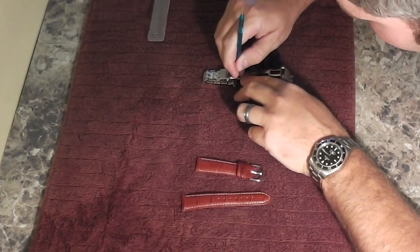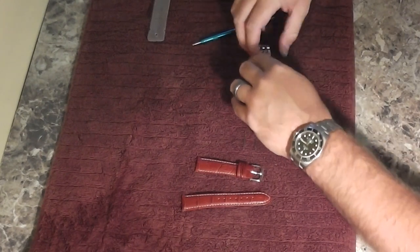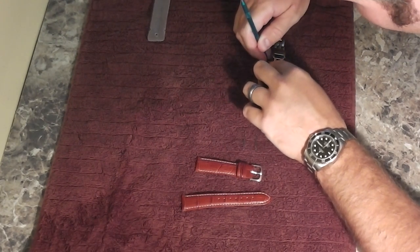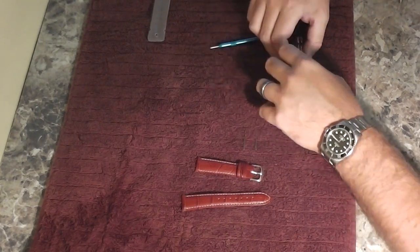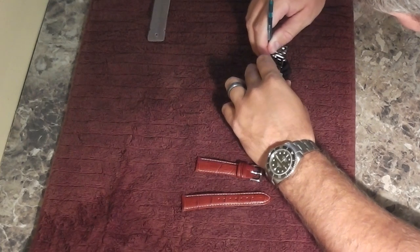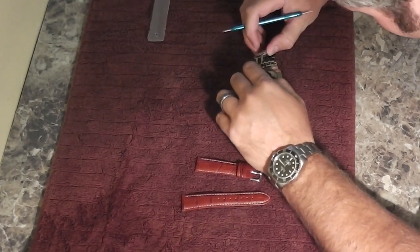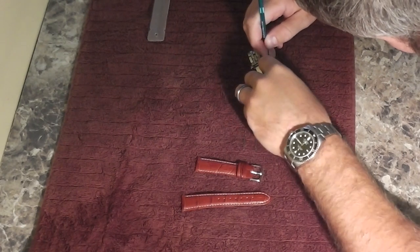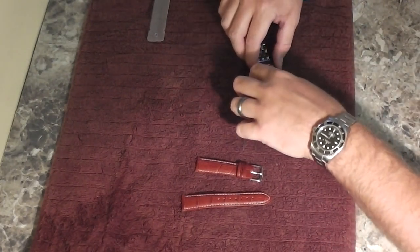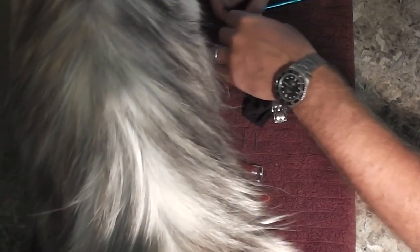Just kind of pull gently. I'm making contact with the spring bar, intentionally not making contact with the timepiece. These Jaeger-LeCoultre bracelets are some of the easiest ones to work on — it just falls. You can see now I've got this end attached, and it just comes right out. Now I'm going to do the other end.